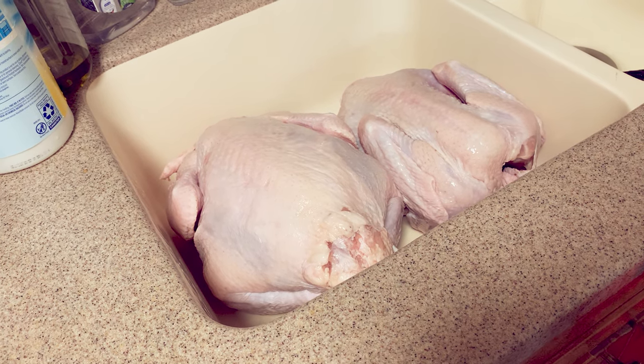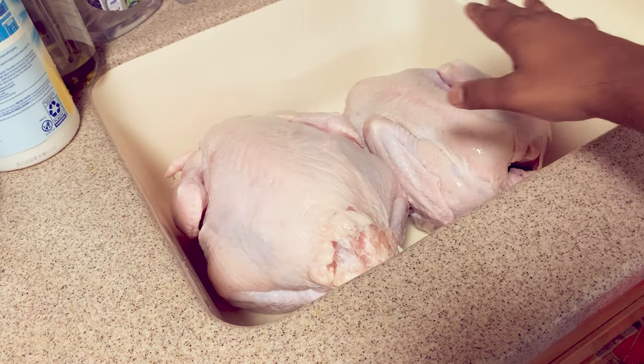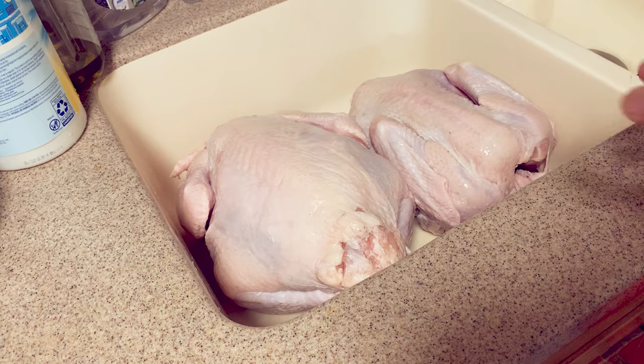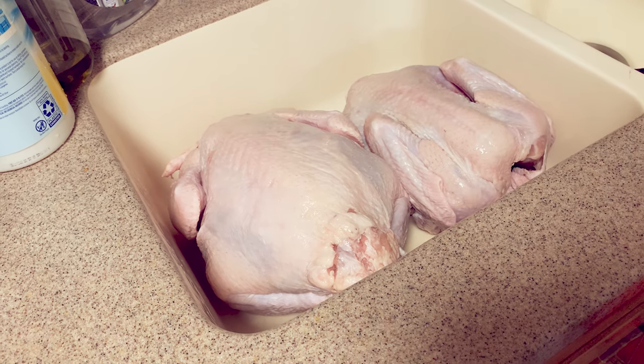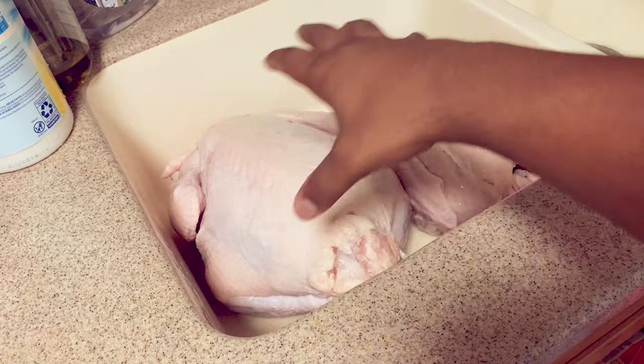Then take some oil — it could be coconut oil, olive oil, whatever type of oil you like to use — and basically oil the body down. That will help the rub stick to the surface of the turkey. It will also help — if we add some brown sugar to it — help that skin caramelize.